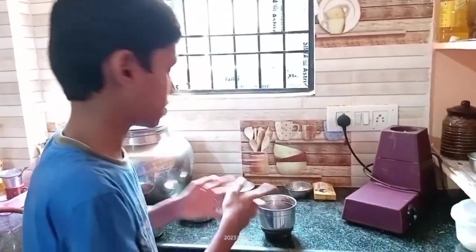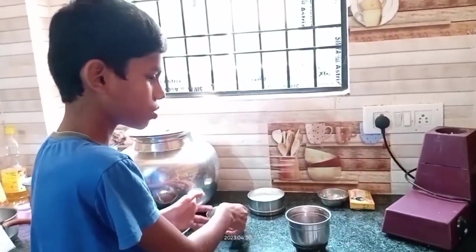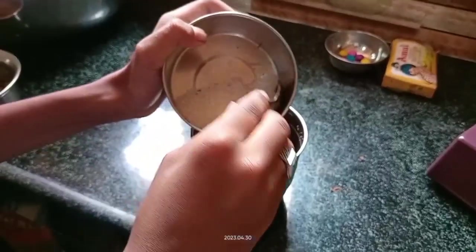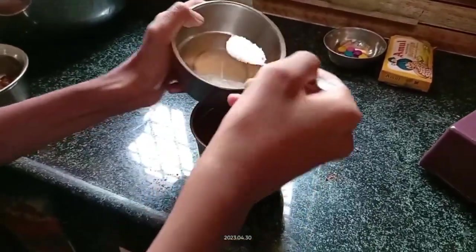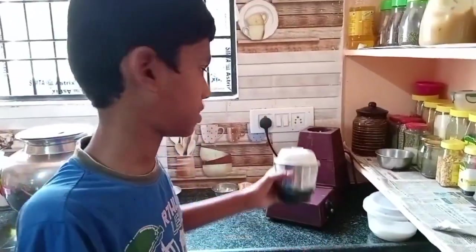I have some leftover biscuits because they were not fitting in the jar, so now let us add some sugar — take 2 spoons of sugar — and grind this biscuit mix together.